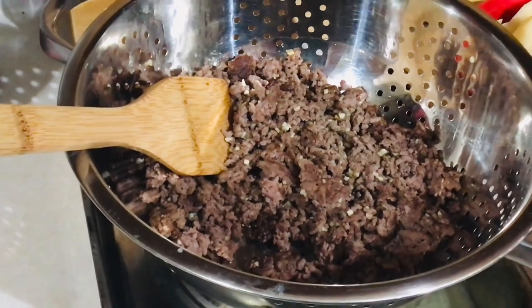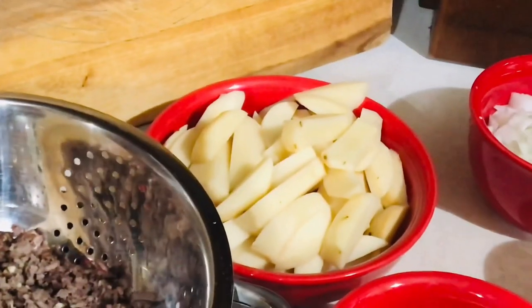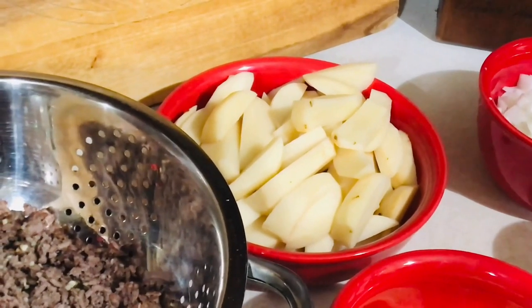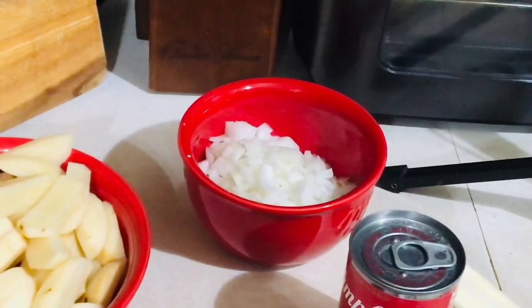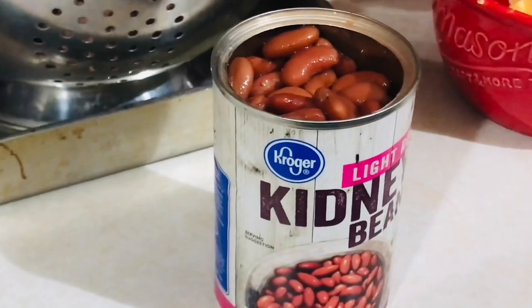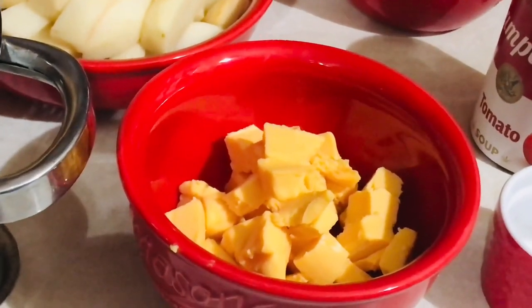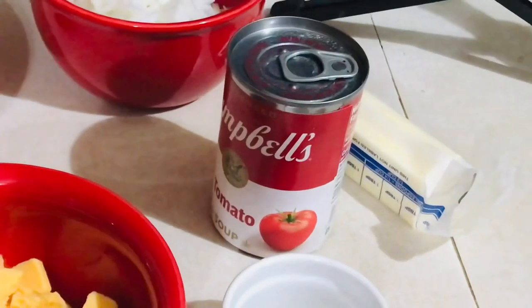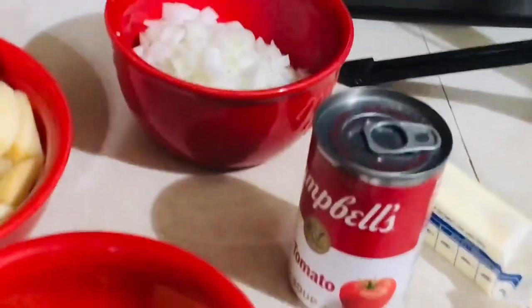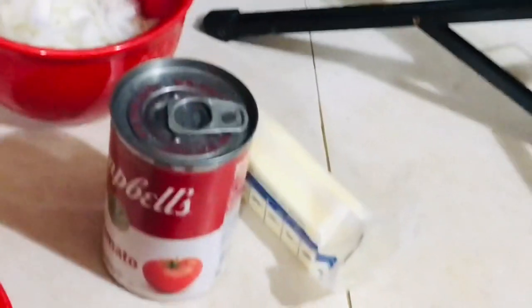Without further ado, let's get started. For this recipe you'll need one pound of ground beef, browned. I did add seasonings and some garlic. You'll need four to five potatoes cut like french fry strips, one to two onions chopped — this is one large onion — 16 ounces of light red kidney beans, a quarter pound of Velveeta cubed, a can of tomato soup, one and a half teaspoons of salt, a quarter teaspoon of pepper, and butter to dot on top.